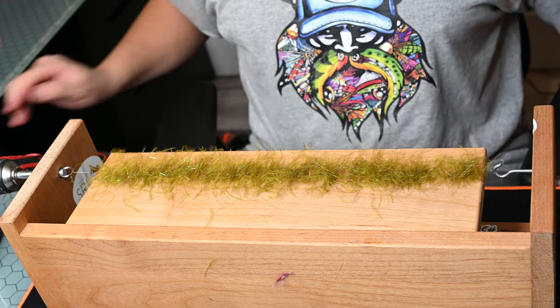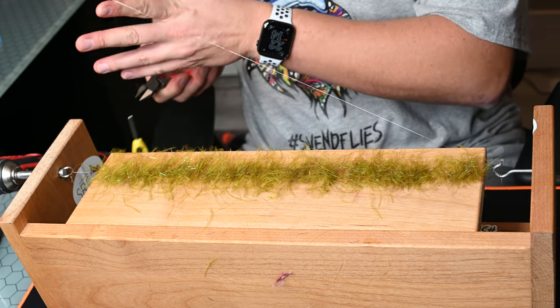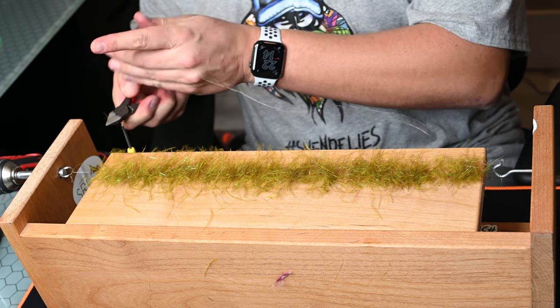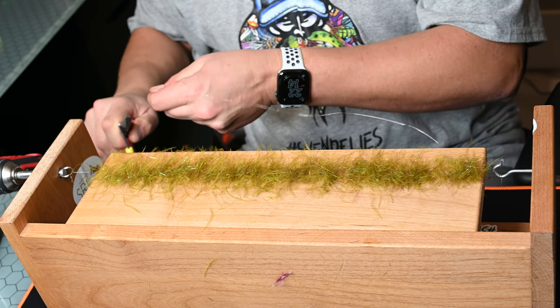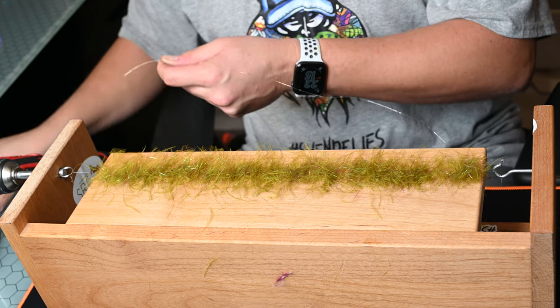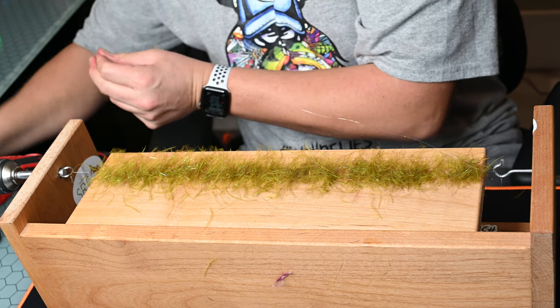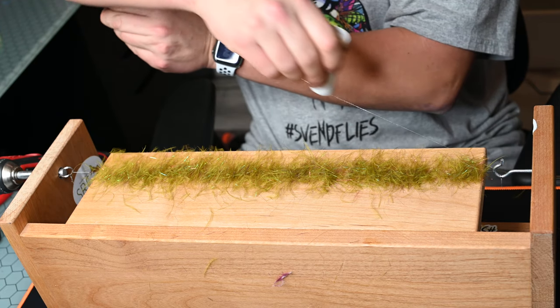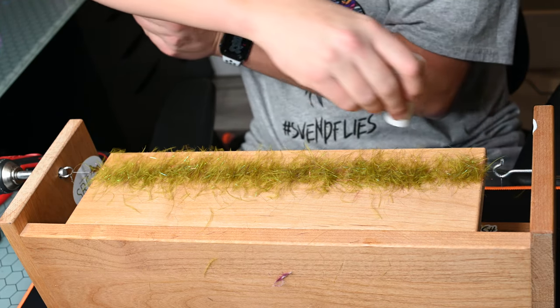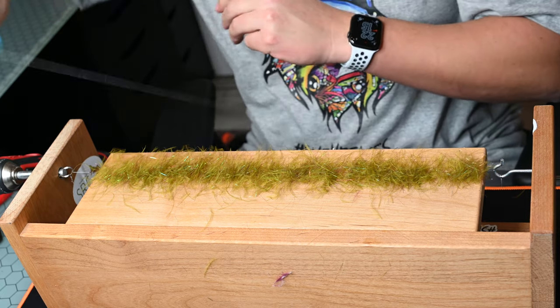If you see some fibers that are kind of out of the ordinary you can go ahead and adjust at this point. Now we're going to cut our wire to length — it makes it a little bit easier for threading through that little eyelet. Then I'm going to use some low tack wax from Jay Stockard and coat this wire just up and down once or twice.